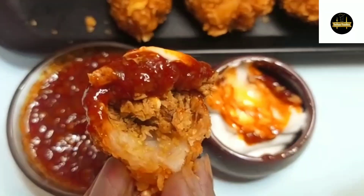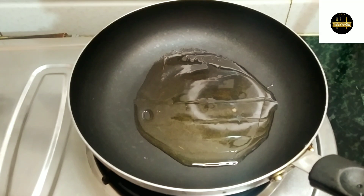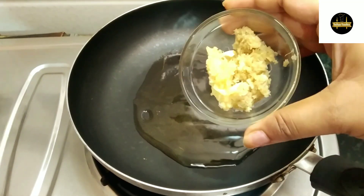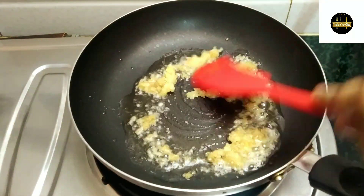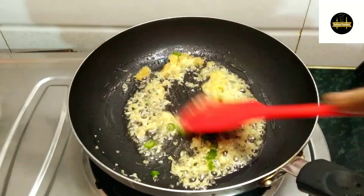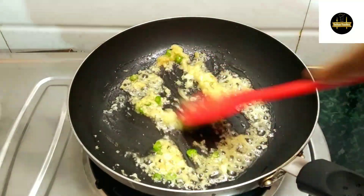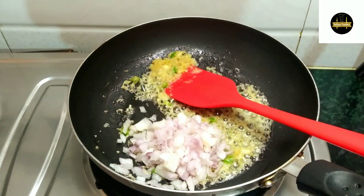First of all, we will make the stuffing. For the stuffing, I have taken 2 tablespoons of oil. Now I will add 1 tablespoon of ginger garlic paste. Then I will cut the green chilies and fry it a little bit.